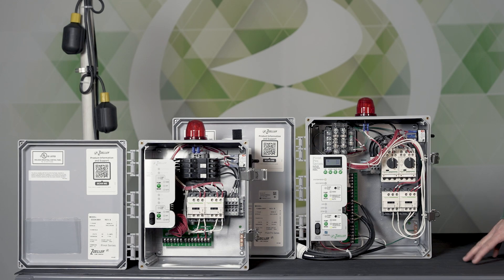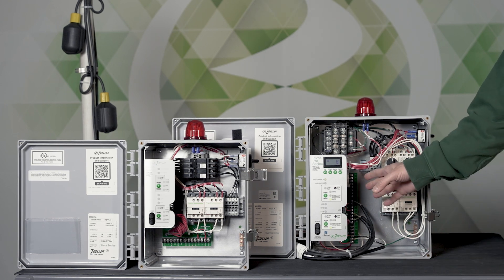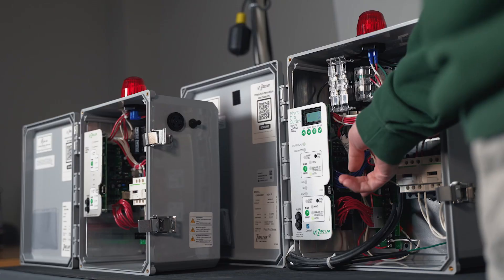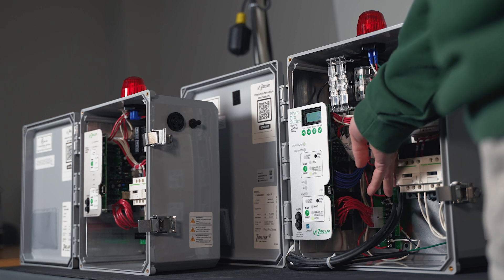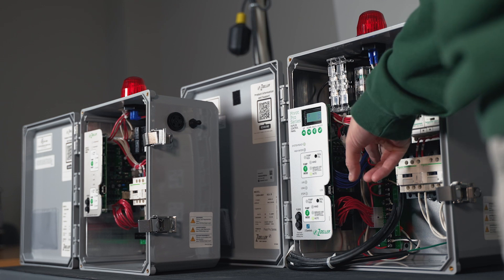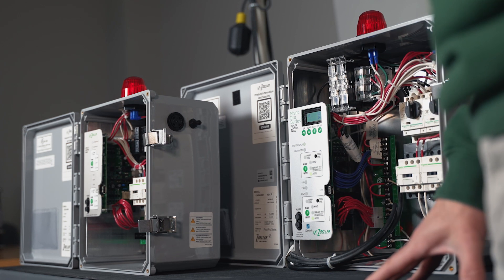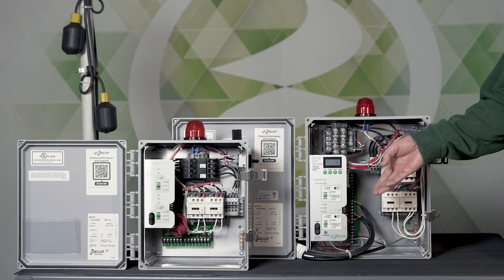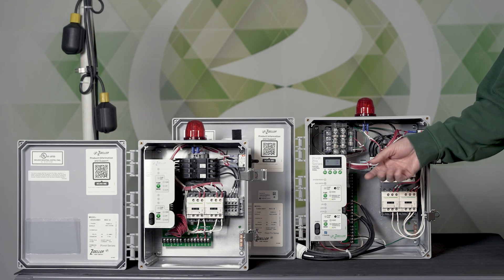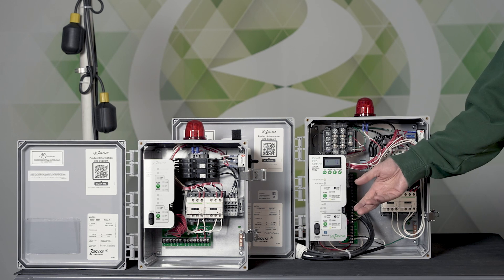In this pivot video we're going to talk about the HOA functionality. HOA stands for Hand Off Auto. On our older panels you would have normally seen a paddle switch on the circuit board, and it was often kind of hard to read what position the paddle switch was in. You would flip it to the on position or hand position, and that would run the pump.